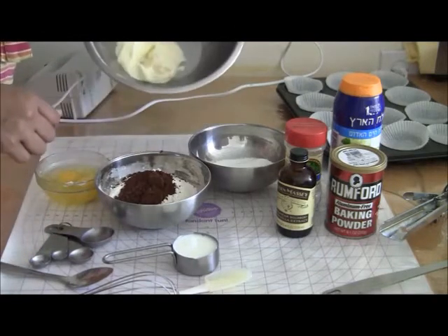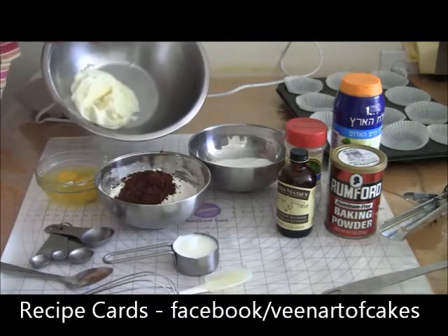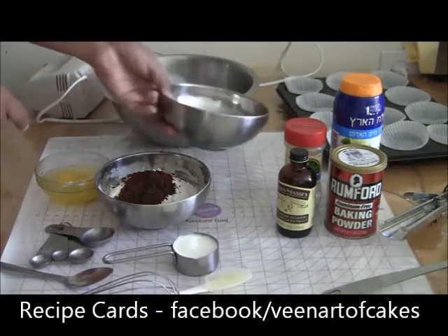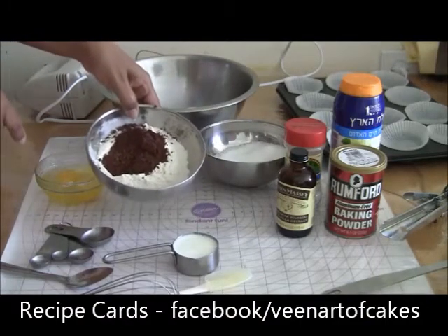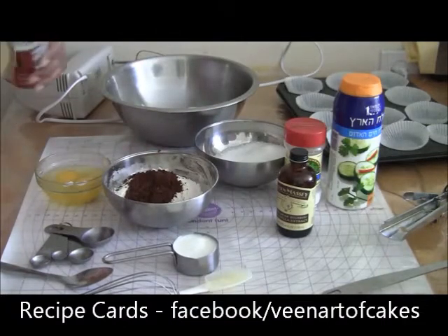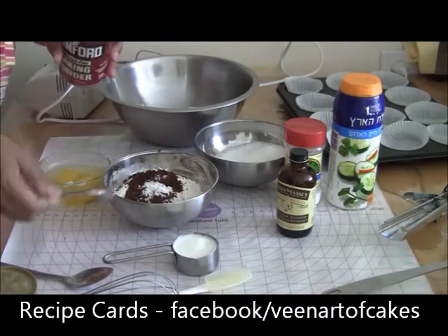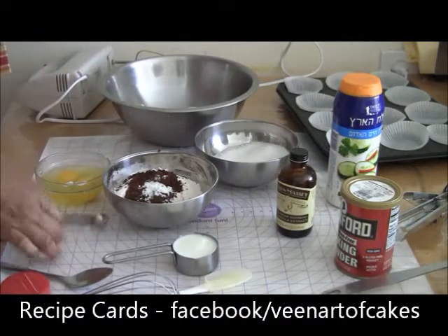What I have over here: 125 grams of butter — you can see how melted this is, it should not be so melted but soft at room temperature, but this is my room temperature because the weather is too hot here right now. 125 grams of sugar, 100 grams of cake flour and 25 grams of cocoa powder, and to that I am going to add half a teaspoon of baking powder and half a teaspoon of baking soda.